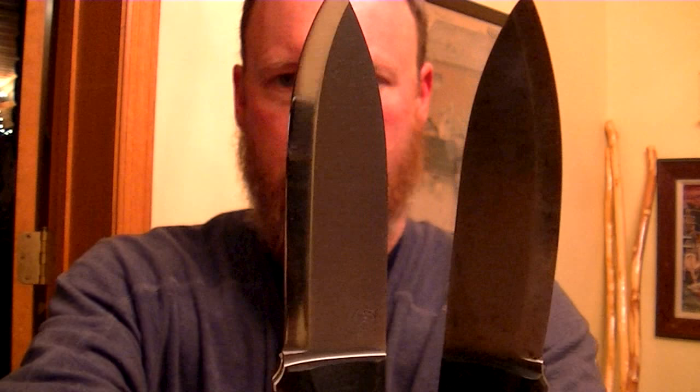One's really shiny and one's been used quite a bit.